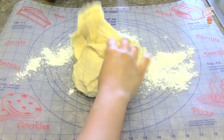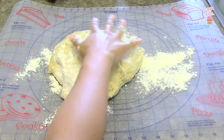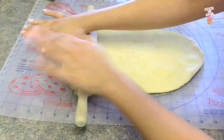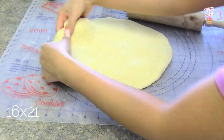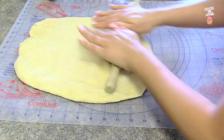Now that your dough has risen, go ahead and place it onto a floured, clean surface. I like using a pastry mat, and then I'm adding a little bit more flour. I want to flatten the dough up, so I'm using a rolling pin and applying pressure to flatten it. I'm aiming at 16 by 21 inches. I like this pastry mat that my husband gave me for Christmas because it has the measurements.